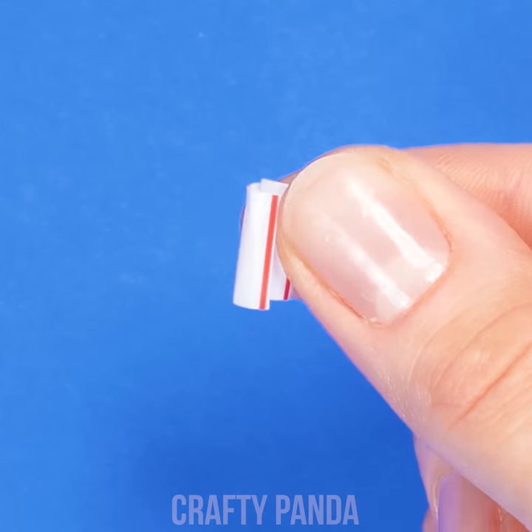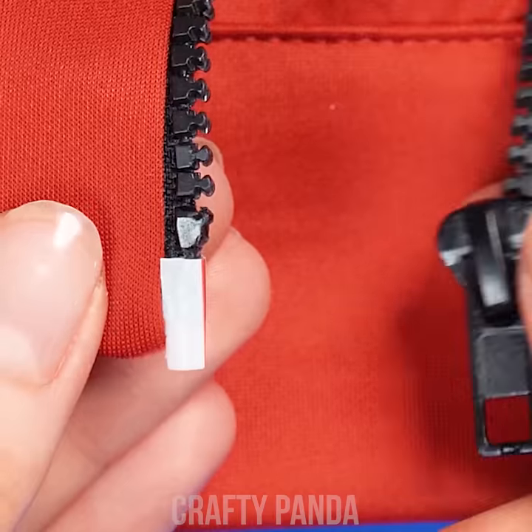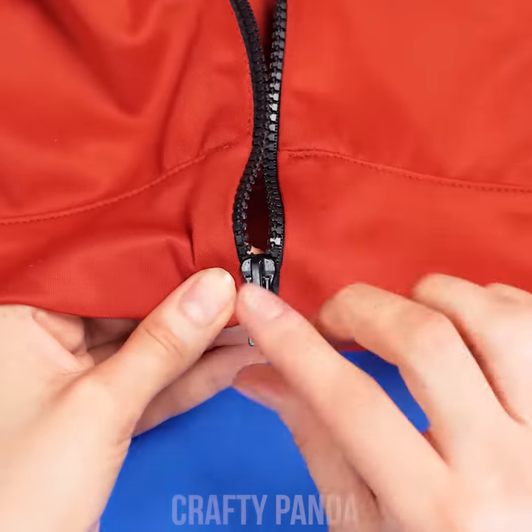Cut through the side and attach it to the broken part of the zipper. That's it! I guess that broken zipper really took the last straw! Off you go! As warm as toast!